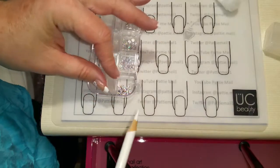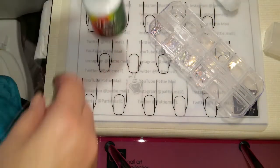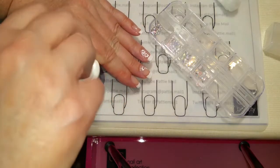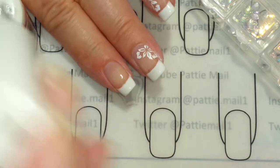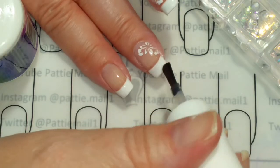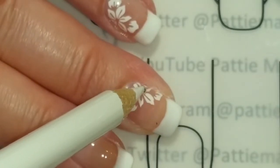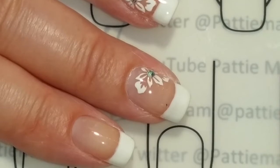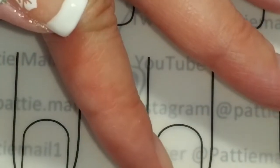Now I'm going to put on some gems, but first the stamping is dry, so I'm going to put a top coat on. I'm just going to put the gem in the center of the flowers. I think this is such an elegant, classy look for a wedding and I completely love it. We'll put one right here.